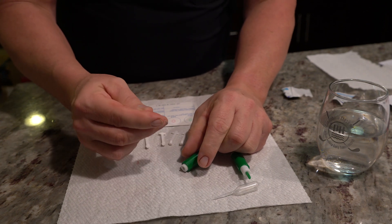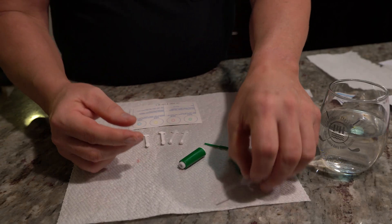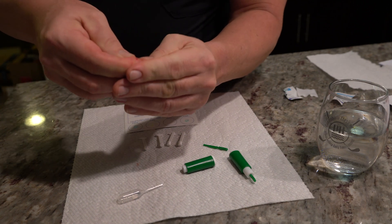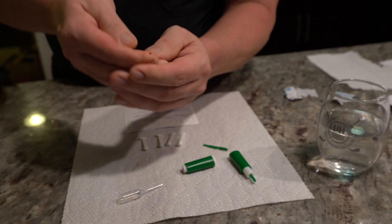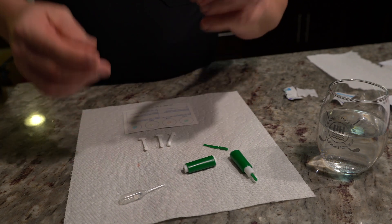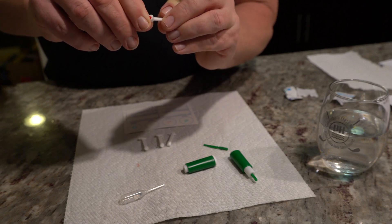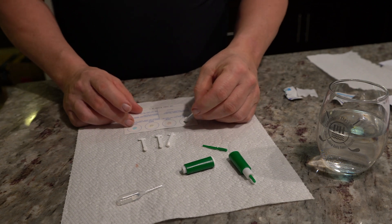Ow! Just like that. You're going to get a decent size bit of blood there — probably a little bit more. Then you're gonna take one of the Elden sticks, get the blood on it, and then take the stick and put it into the water.